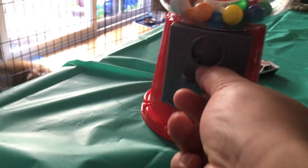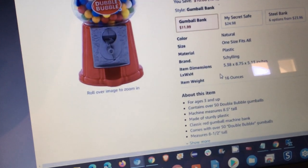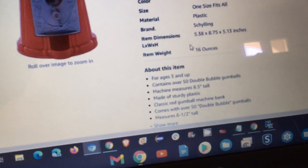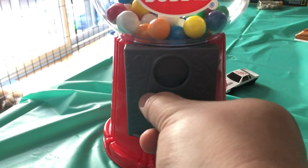But if there's no coin, it won't open — you can see it's stuck over there. How many gumballs? About 50 double bubble gumballs.